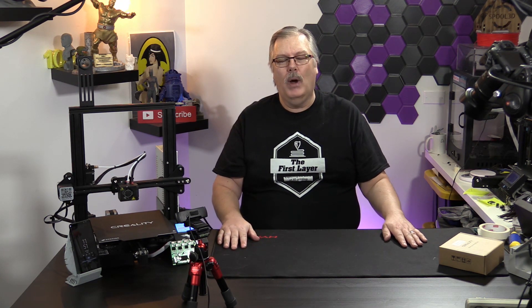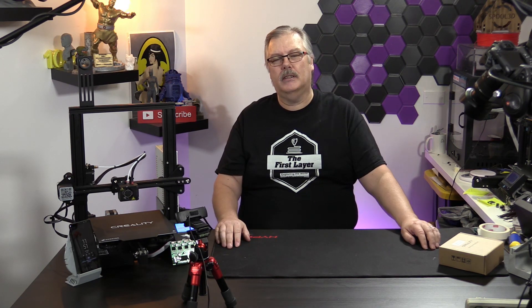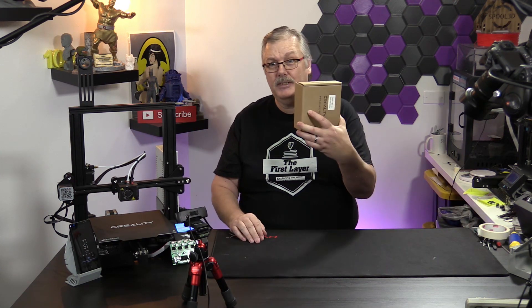I want to thank Brian Baker who's behind the controls today, and also Jess Korniching who's not with us today but is usually in here as well. We've got some merch available — if you want to go to our Teespring store at teespring.com/the-first-layer, you can get t-shirts, mugs, hoodies, and all kinds of other stuff. Support the show by checking out some of the merch. I also want to thank Spool 3D for this wonderful space they give us, because that is how we bring you guys the show each and every week. Spool 3D has everything you need, from printers to accessories, filament, and upgrade parts. Check them out at Spool3D.ca.